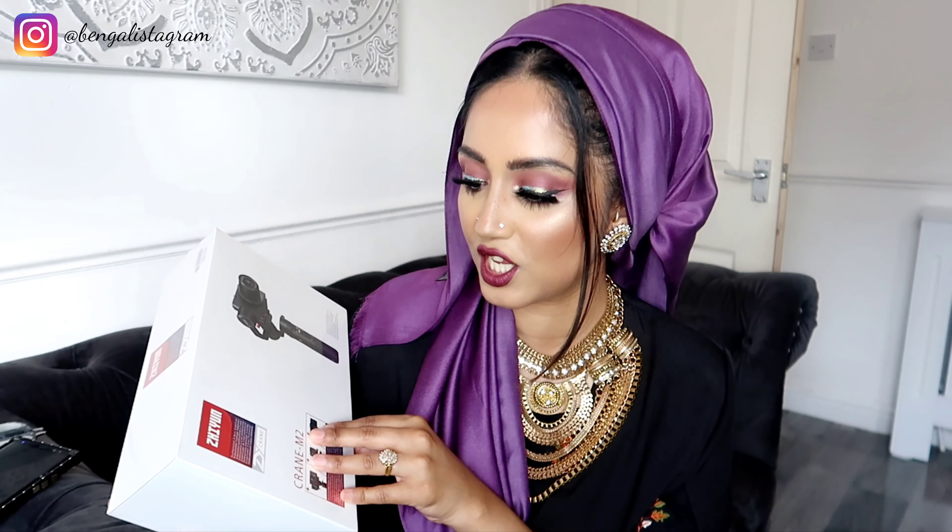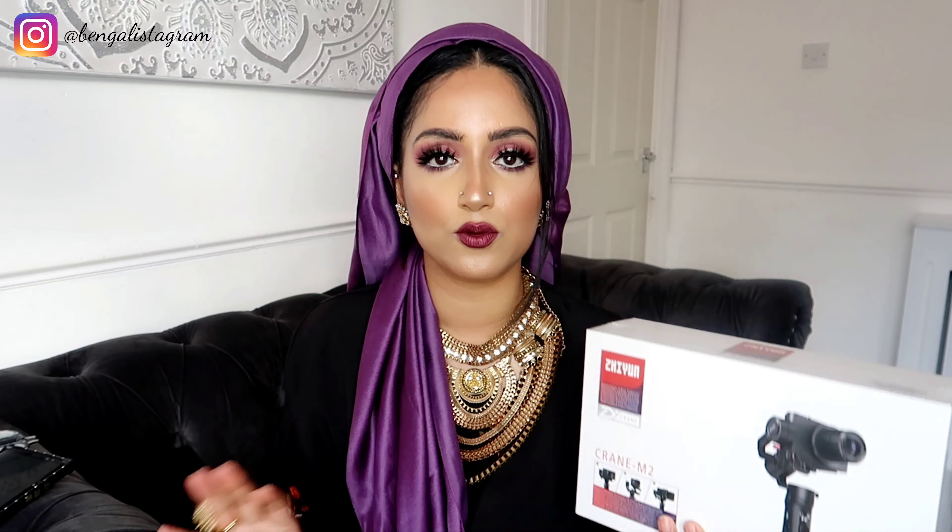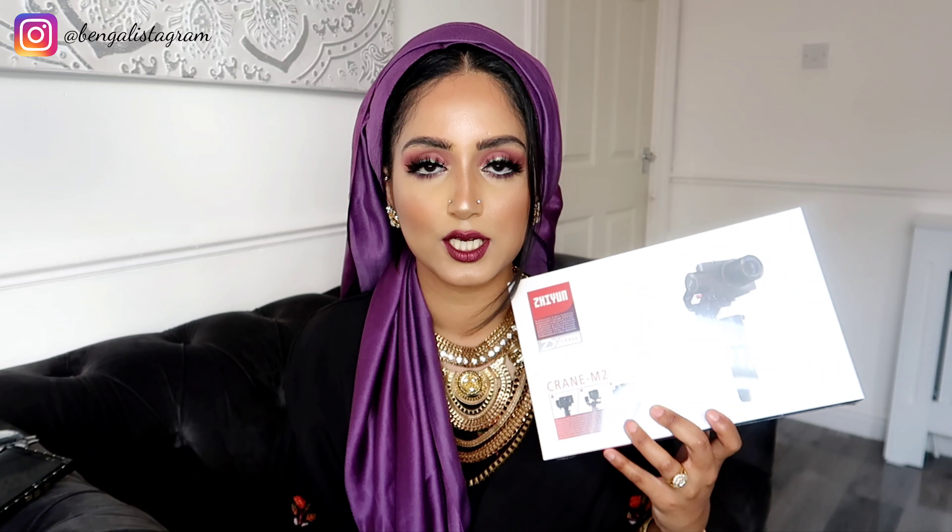I'm going to get straight into this right now. Basically I have got the Zhiyun Crane M2 — it's a professional three-axis stabilizer, basically a really cool tripod for your camera. I do a lot of outfit videos and I'm going to start vlogging more — even once lockdown's over I want to record little family trips. My husband has been pushing for this; it's quite pricey at 199 pounds and I got it from Amazon — link is down below.